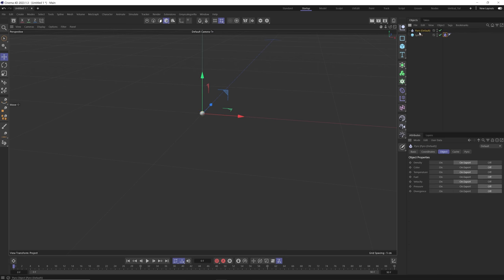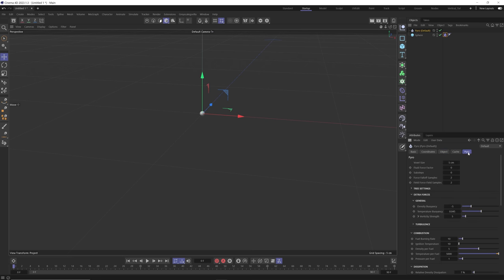If we go to our Pyro object and go to the Pyro tab and hit play, you can see that this isn't generating anything at all. That's because we're generating one centimeter voxels and our Pyro voxel size is so large it doesn't even have the resolution to calculate that. So we're going to lower this voxel size to 0.25 — this is pretty tiny but it's going to allow us to have really nice detail on our volume simulation. With that lower voxel size, if I hit play we get some smoke.